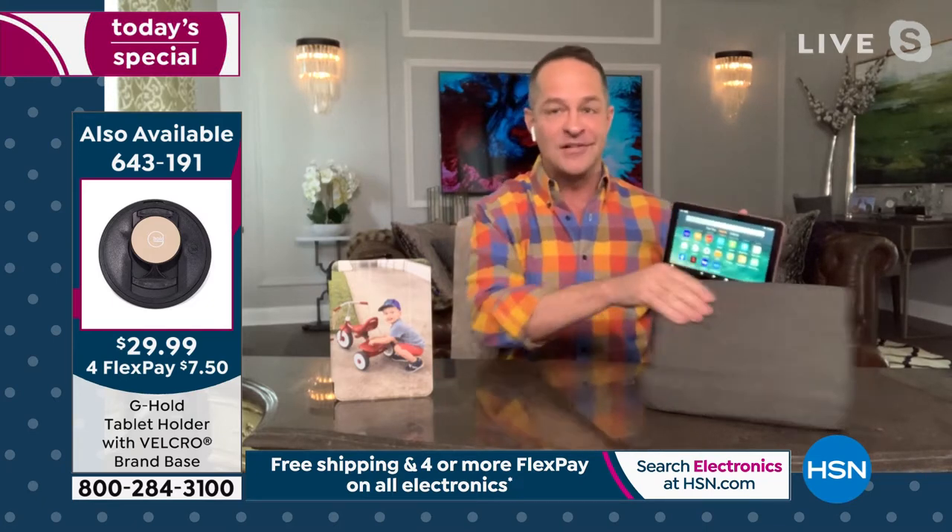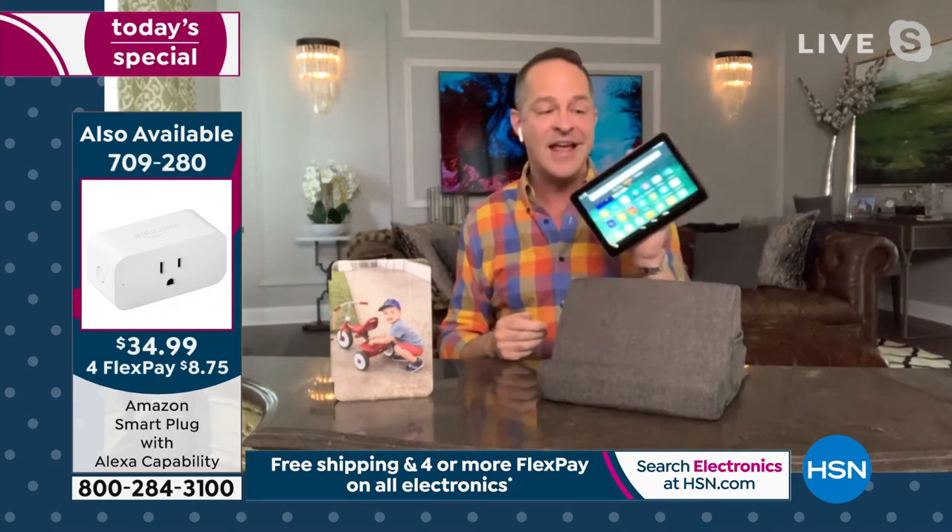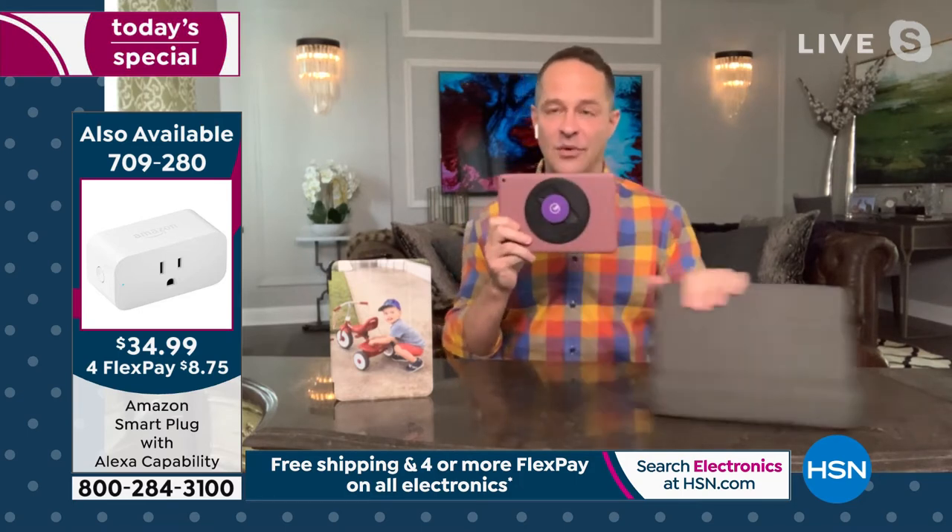Our buyers have done the best job they've ever done getting great extras like the pillow — so nice to cozy up with the duo pillow — and the G Hold that you see on screen, which allows you to hold the tablet comfortably even if you have hand problems or smaller hands. It folds out of the way.